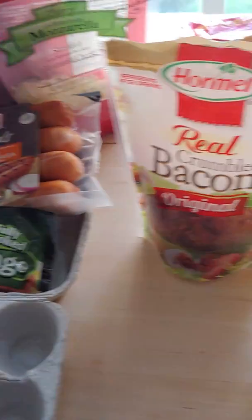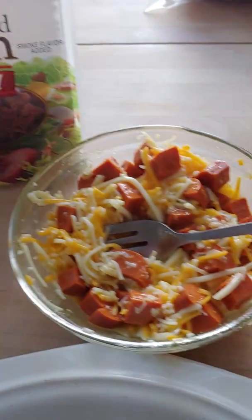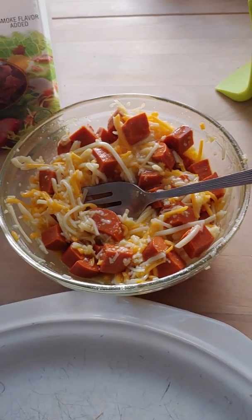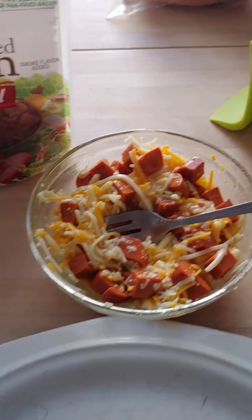Hello, I just wanted to show you some chaffles I'm making up really quick. Here's chorizo and eggs mixed up already, ready to go into the waffle iron.